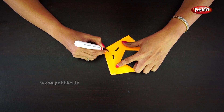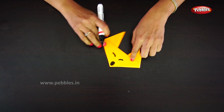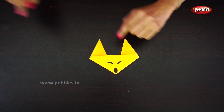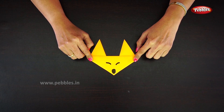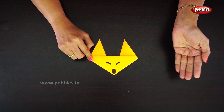And the nose — the fox face is ready! You can also try it. If you like this video, please like, comment, share and subscribe to my channel. Thank you!